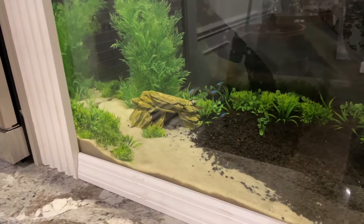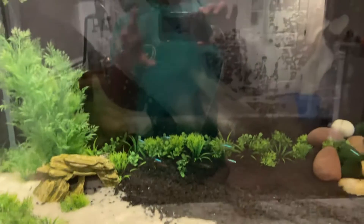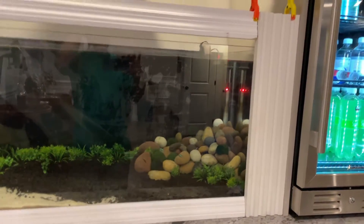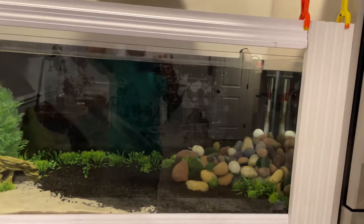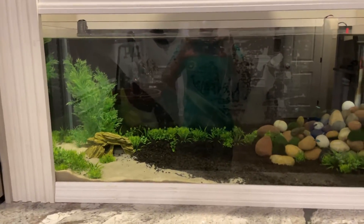It's kind of slow-going at this point. I'm gonna paint the back too — I flipped it around. I like the black 100%, but that's just the other side of that background I had bought originally.